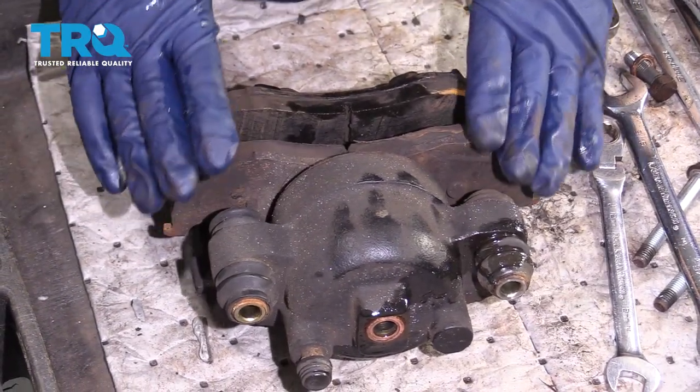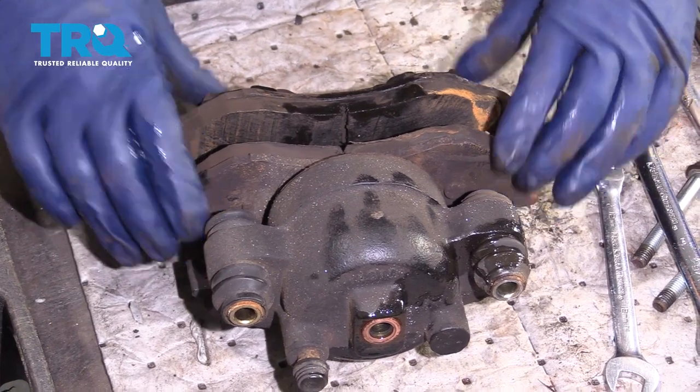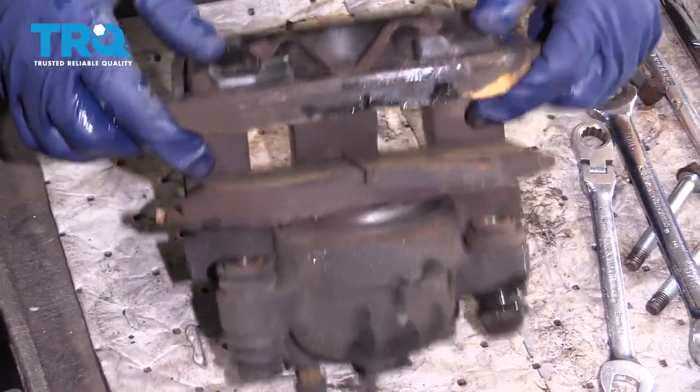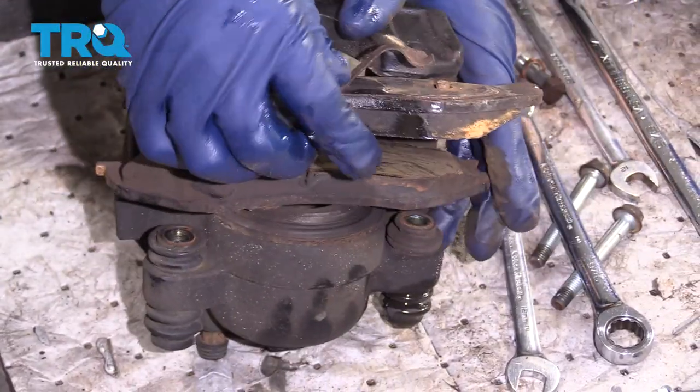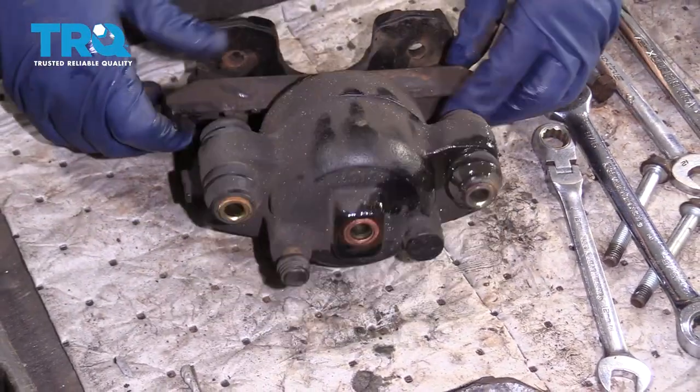Now you're going to take your old pads off and transfer them from the old caliper to the new one. Take the inboard one off last because it comes out with a set of springs. On the outboard, these little butterfly clips — just push down on it and slide it out, then pop it right out.